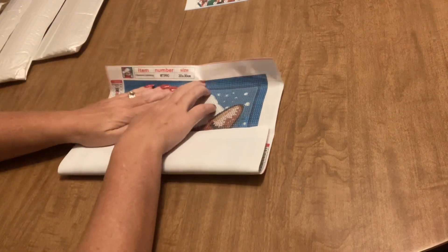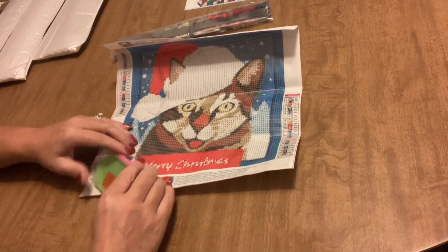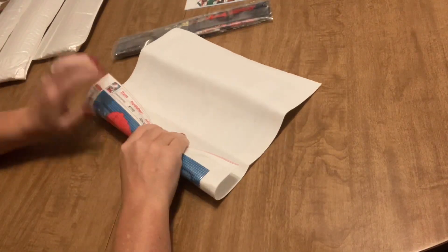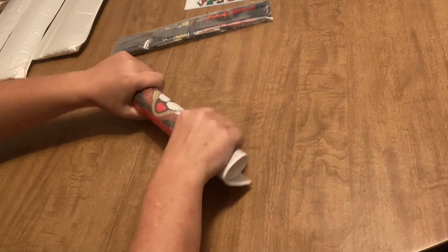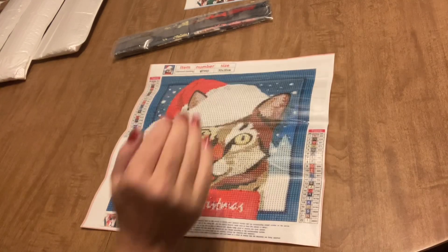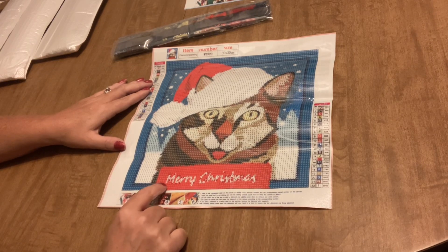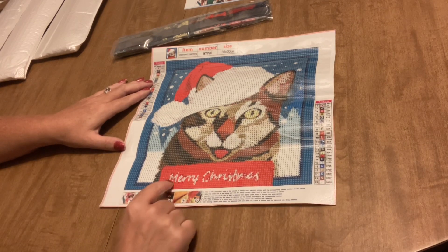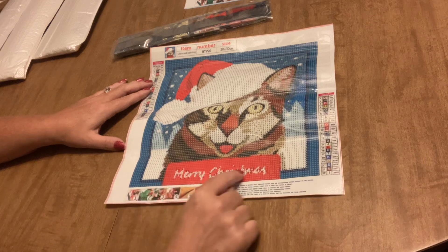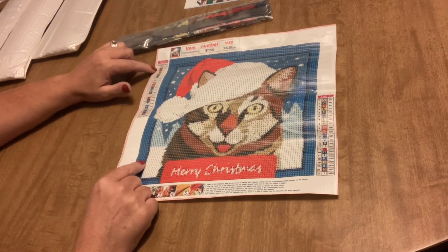We have another full drill and it's a holiday diamond painting — isn't that adorable? It's a little 30 by 30 round drill kit. It's just a cute little kitty with a Christmas hat on, and this kitty looks a lot like Maddie's kitty — her name is Wheels because she runs around like a crazy girl. I thought this would be cute for Maddie. It says 'Merry Christmas' down at the bottom. It's a cute kitty wearing a Santa hat, 22 colors, all letters for the legend, easy to read drill field.